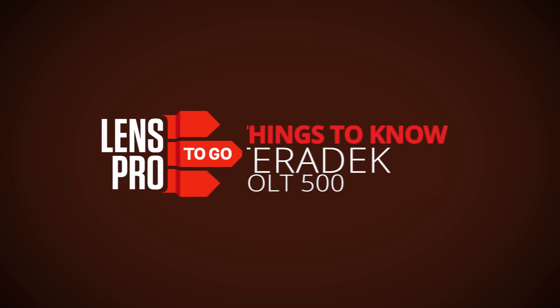Hey guys, Greg here with LensPro2Go, and I have some things to know about the Teradek Bolt 500. The Bolt 500 is an improvement over Teradek's previous Bolt 500. Keeping the same name, but its clever design coupled with some useful features make it well worth the upgrade.